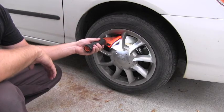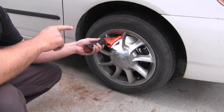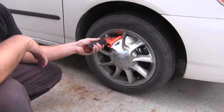I can also see the condition of the rotor, so this is okay. But there is only one little problem with it — I couldn't check the condition of the brake pad which is on the other side, the inner one.